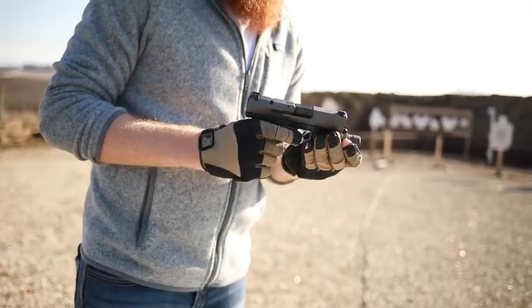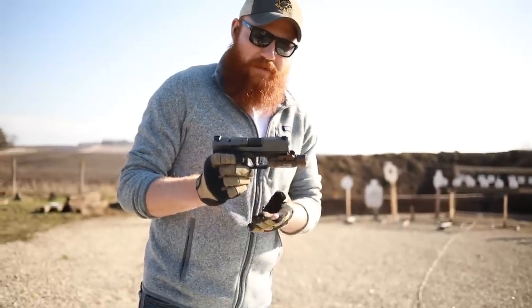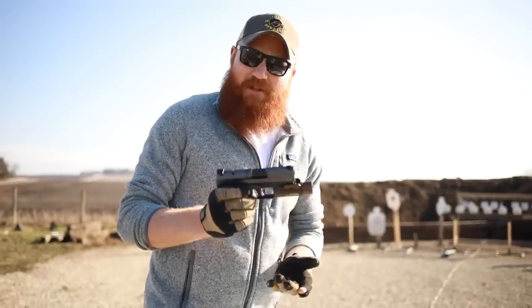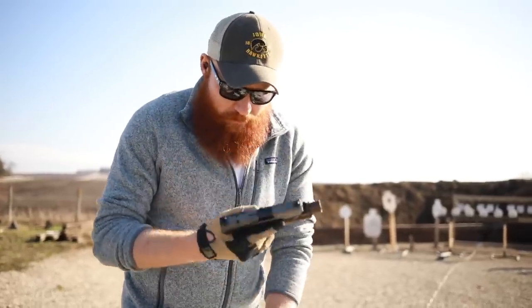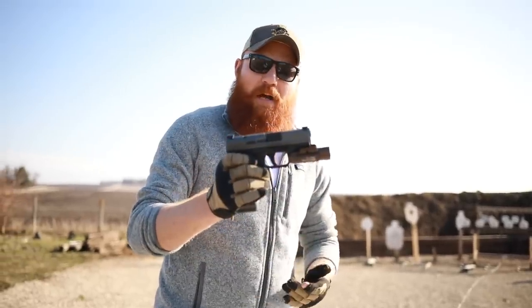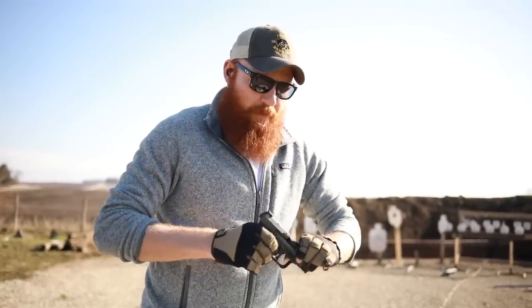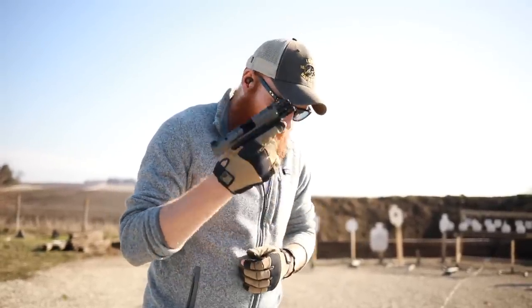I do have other lights like the Enforce APLC that fit on here as well. You could throw a weapon light on here, put in an 18-round mag, and that would make for a pretty formidable home defense weapon. So you have a really versatile platform here in my personal opinion.